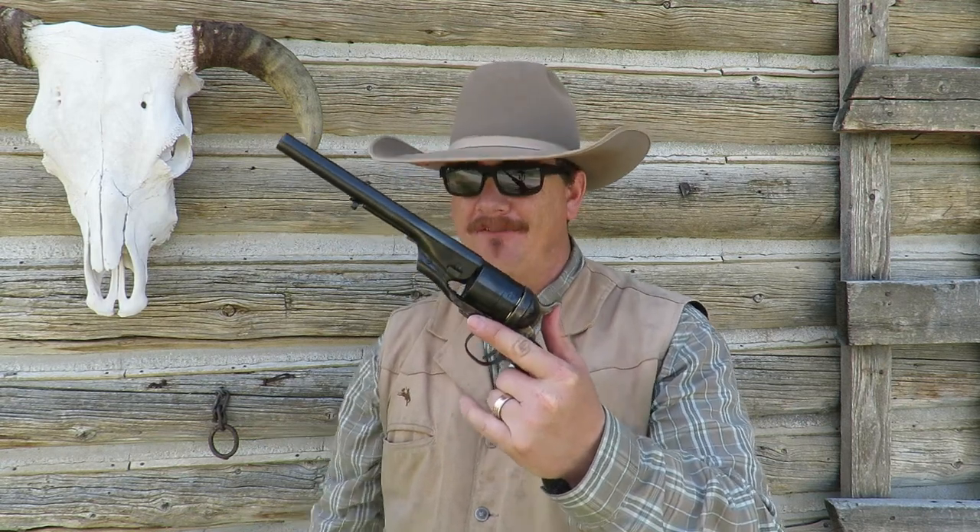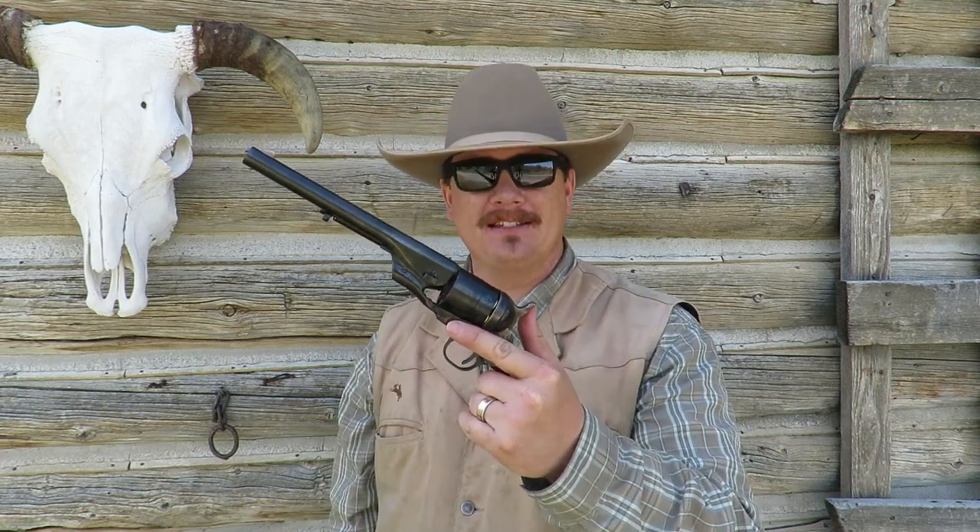At this point in time there are hundreds of thousands of views of people watching me shoot the Cimarron 1860 Army Type II Transition, which is a conversion model of the 1860 Army Cap'n Ball Revolver. And some might be wondering, if this is a conversion, what does the original look like?